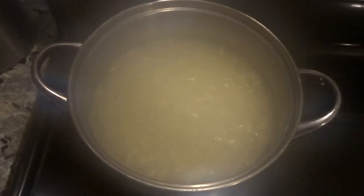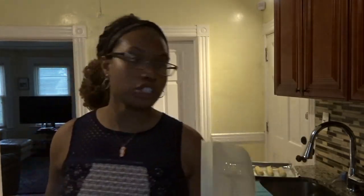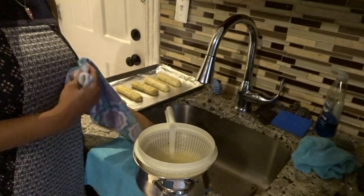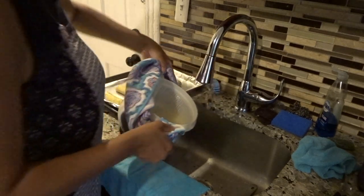I was actually gonna drain the pasta off camera, but I'm gonna do it on camera because there's this hack I learned on TikTok and I've been using it for like a good year now and I want to show y'all. I have my strainer here. The traditional way a lot of us drain pasta, we take the pasta and pour it into the strainer. What I do — I take the strainer, put it in the pot, hold them together like this, and then pour off the water.